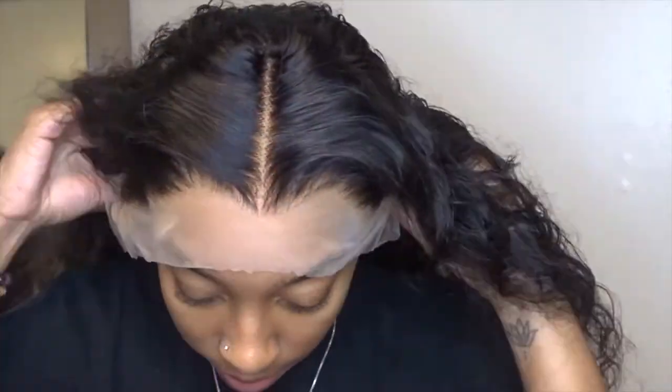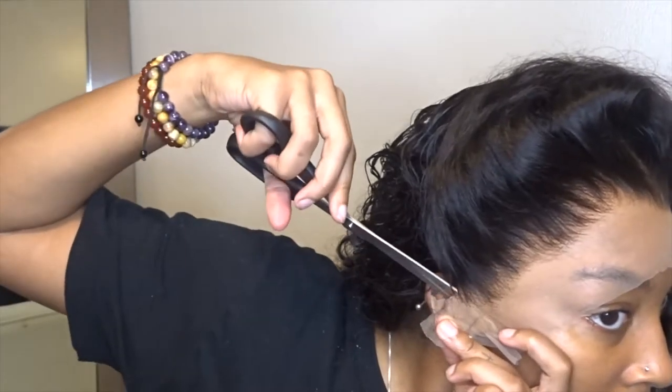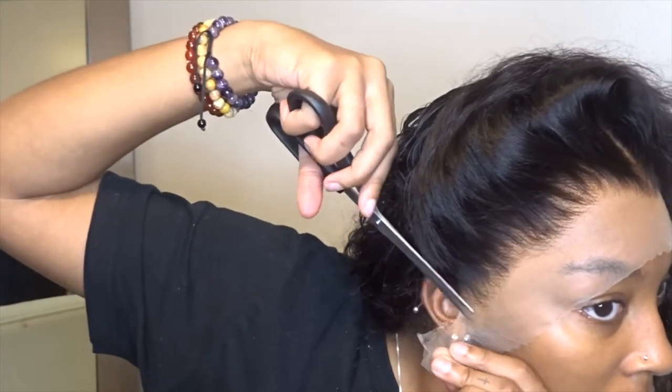So here I'm just putting the wig on, getting it fitted to my head. Y'all see the plucking — I did have to pluck this, I bleached the knots, all of that. Here I'm just cutting off the ear tabs, trying to get the wig to fit my head comfortably. I'm going to cut both sides.